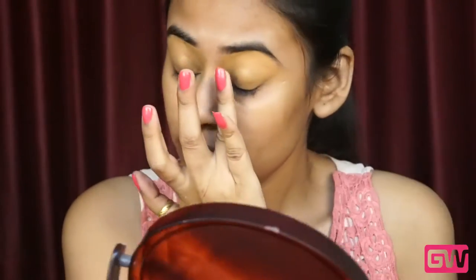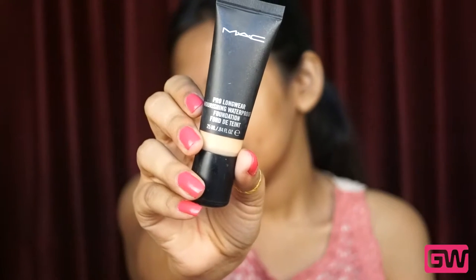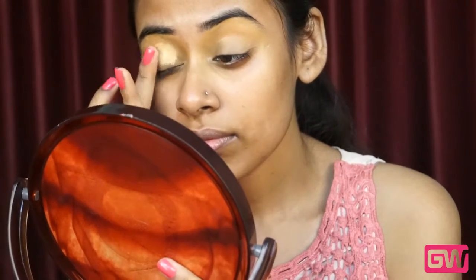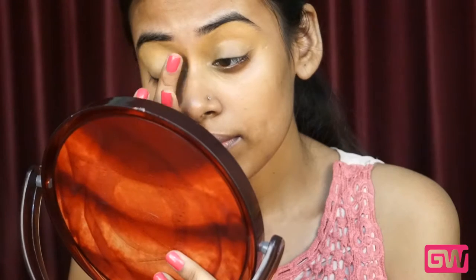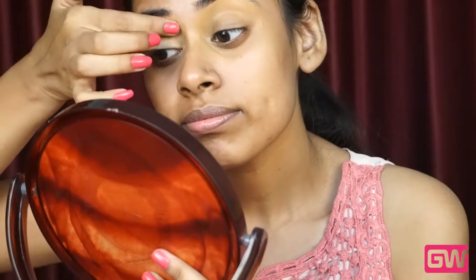Now I am pressing it with my finger to make sure that everything blends evenly. Next I am using MAC Prolong Wear Nourishing Waterproof Foundation in the shade NC42 all over my lids and also on the brow bone area so that the eyeshadow colors show off generously, simply dabbing the product onto my skin with my finger.